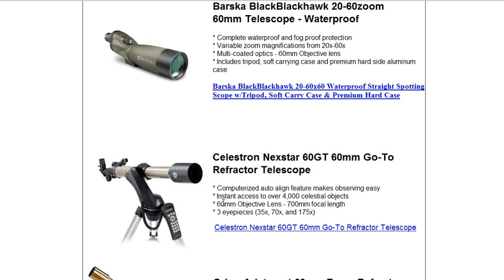Now, with this scope you can see over 4,000 celestial objects in its database. Once you align it, or polar align it, you simply use this controller to point to thousands of objects without having to learn any star maps.